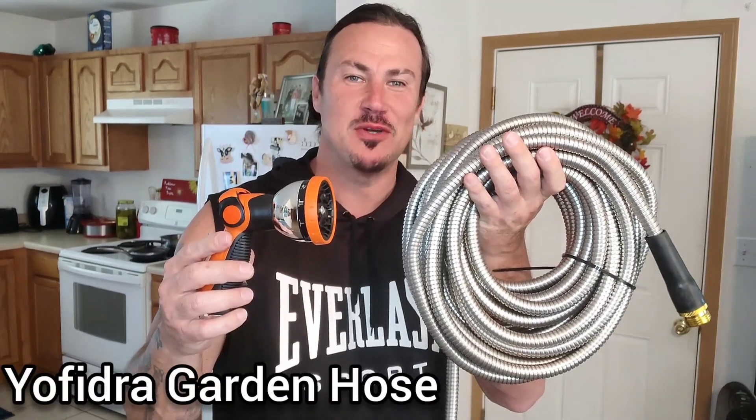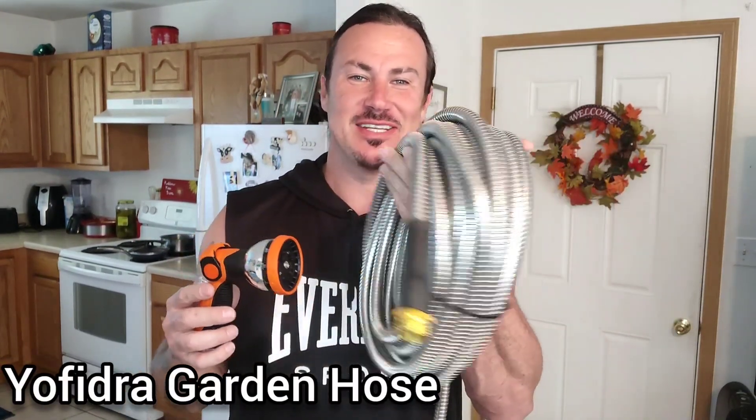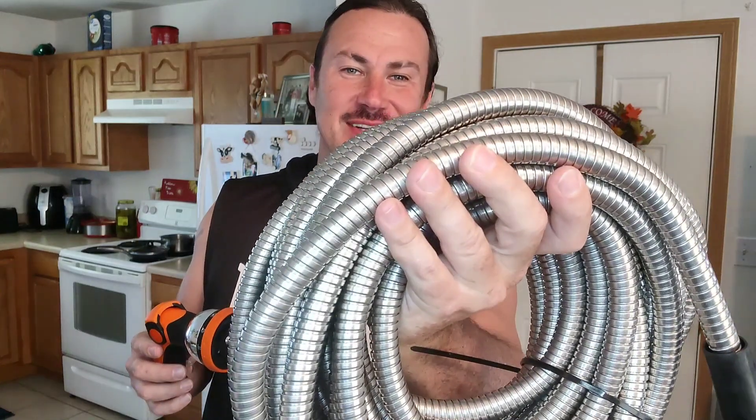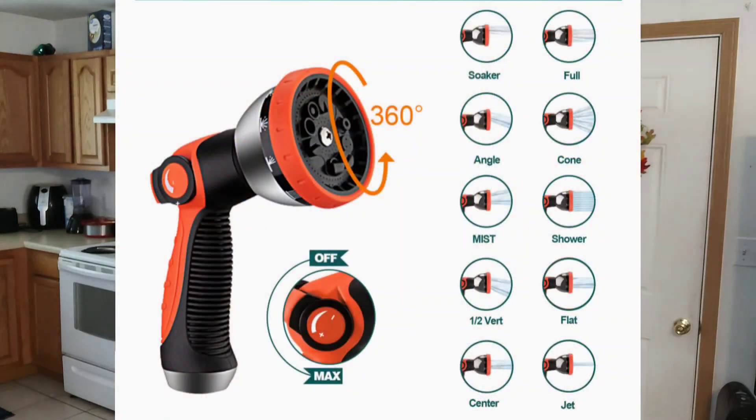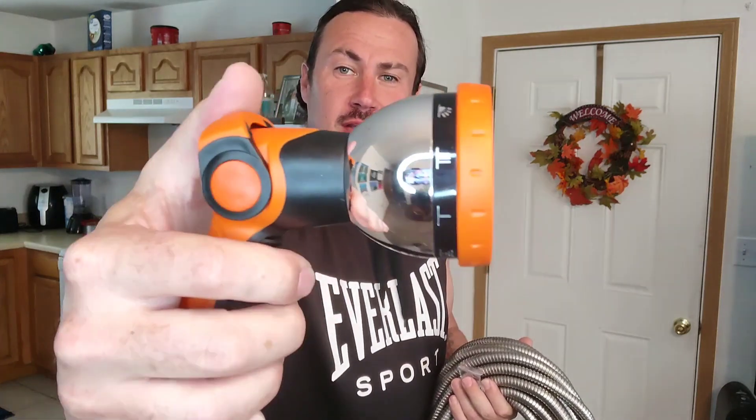Check out this awesome new 50-foot stainless steel garden hose — isn't that cool? Check out that spray nozzle. It's got over 10 different spray settings that you can change it to. If you want to give it more power, you just pull back on this to increase the volume of water coming out, and if you want to back it off a little bit, you just raise it up and shut it off. Very neat, very cool.